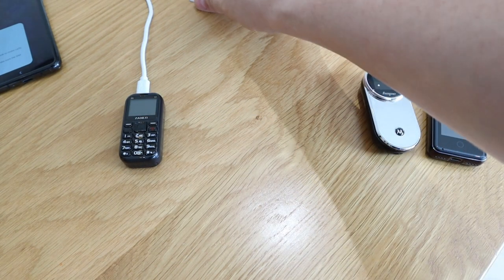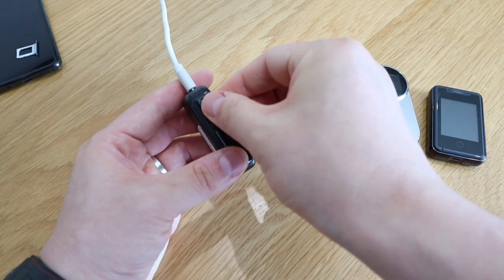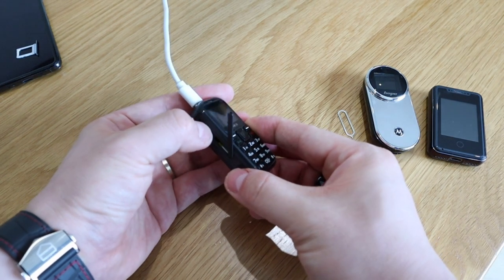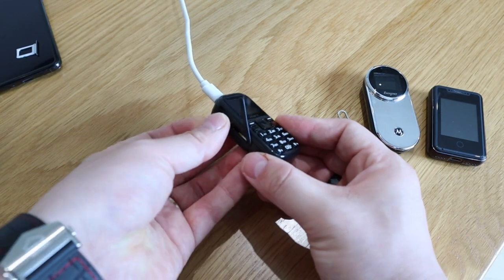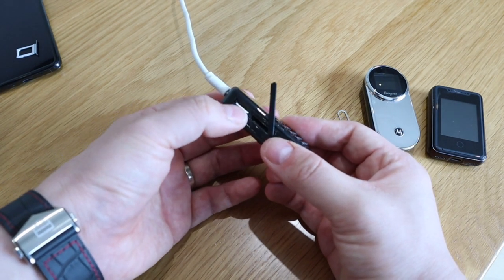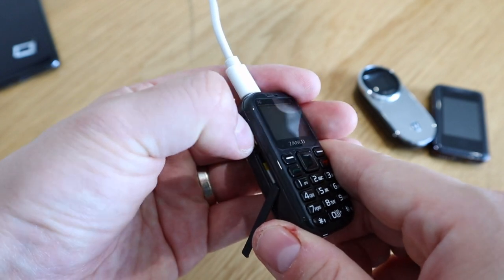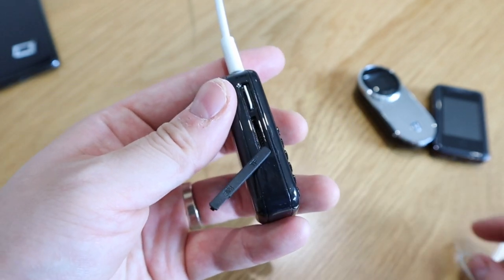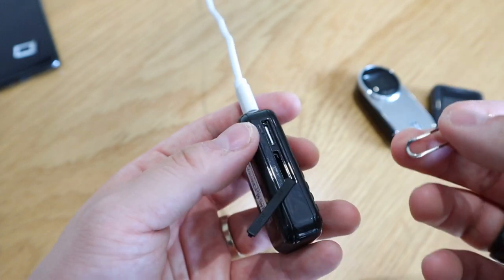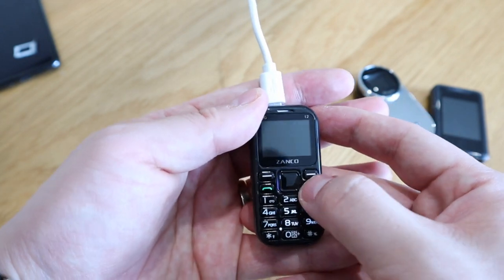Let's insert the SIM card — it goes this way I think. No, probably the other way. The SIM card won't go in with your finger — you actually need the pin. You have to press it really hard and then it goes in, but it's very difficult with your fingertips. So that's all ready to go.